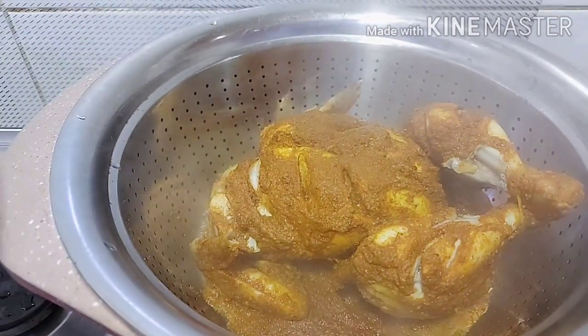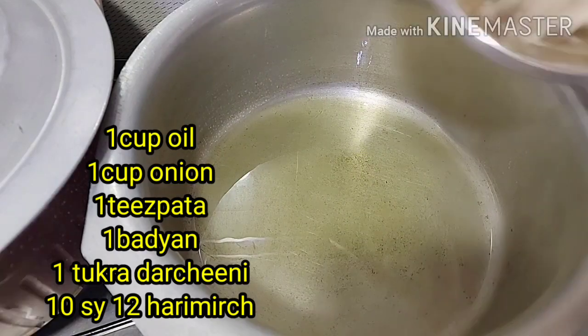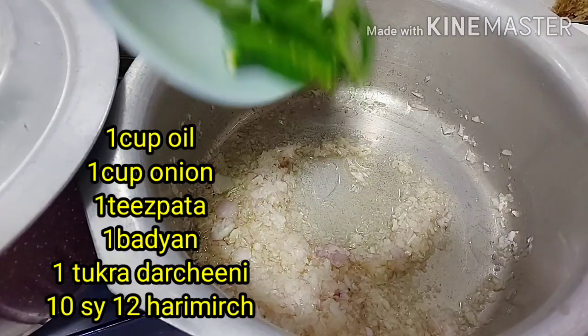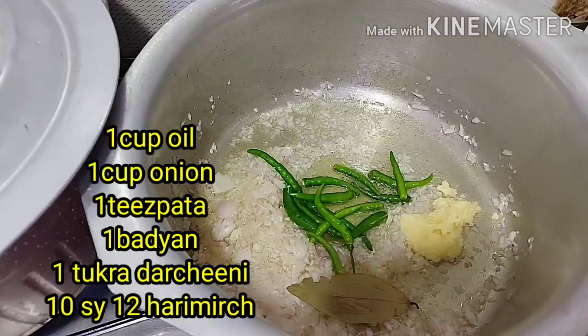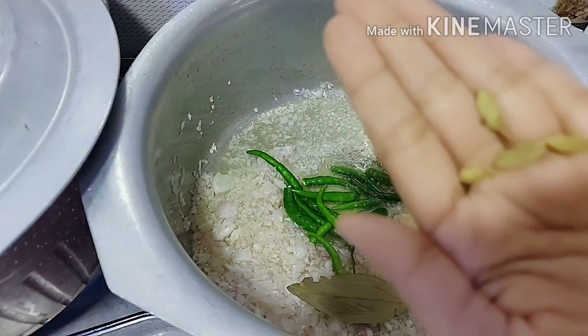Now we will set it aside and prepare the rice. In the pan, I added 1 cup of oil, 1 cup of chopped onion, 10 to 12 green cardamoms, and 1 tablespoon of ginger garlic paste.